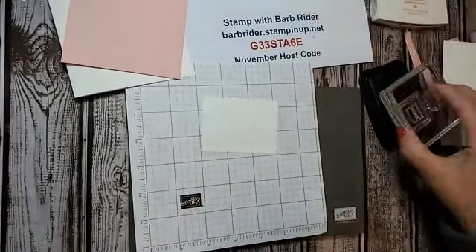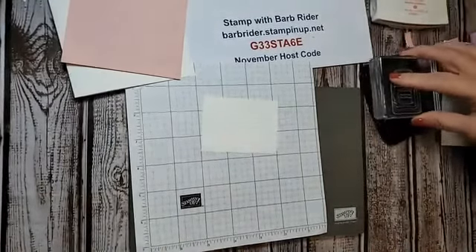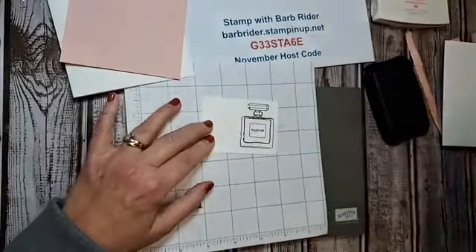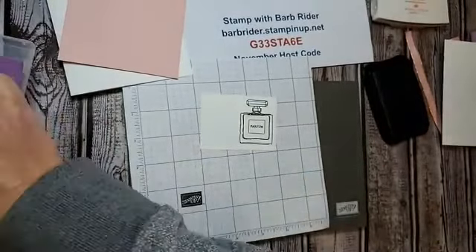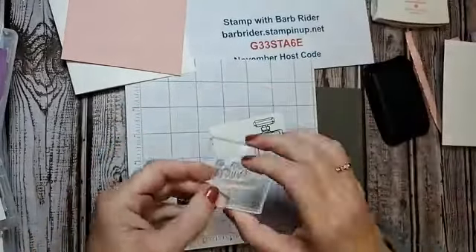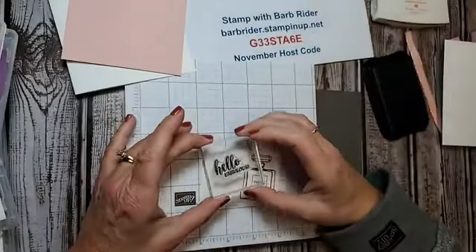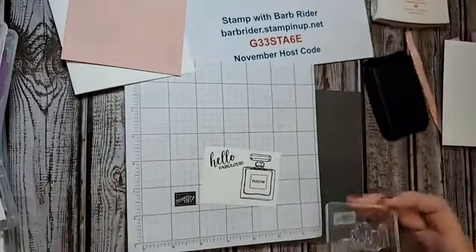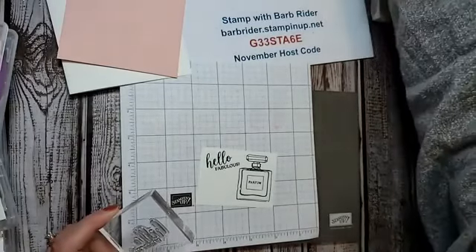We're going to take the perfume bottle stamp and stamp it right over here on the side. I'm going to wash my stamps as I go — I can't stand having all these blocks with stuff all over them. Then we're stamping 'Hello Fabulous.' If you know anybody who's going through cancer treatment, getting this card in the mail to encourage them and tell them they're fabulous — that would be a beautiful thing.